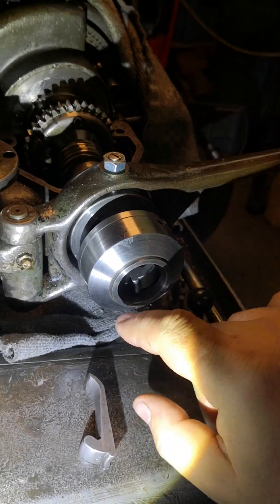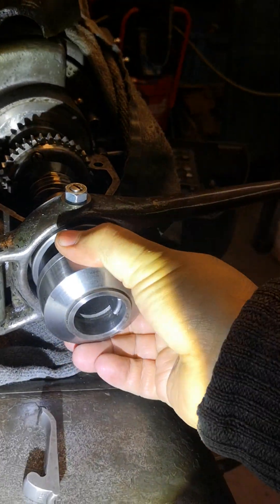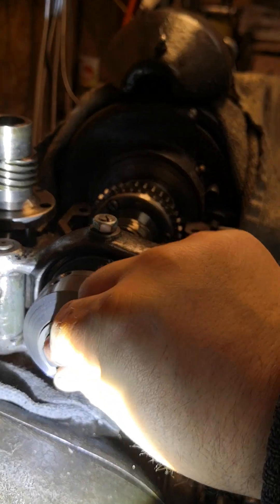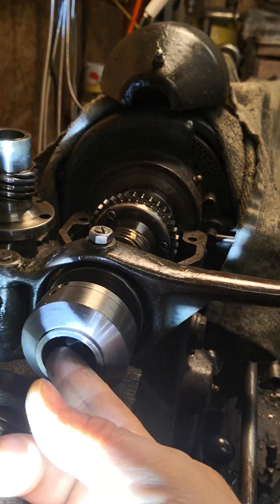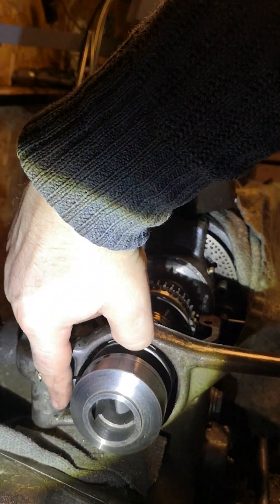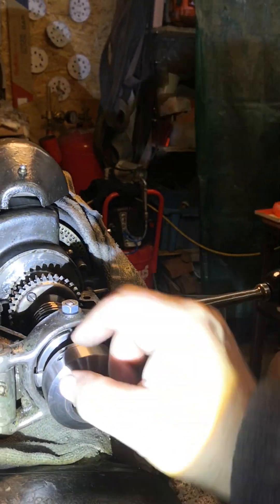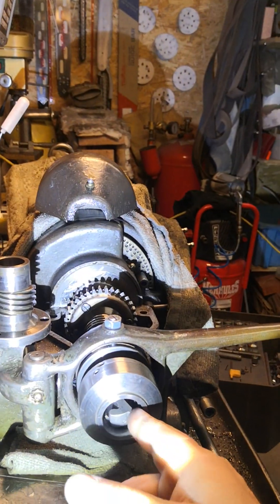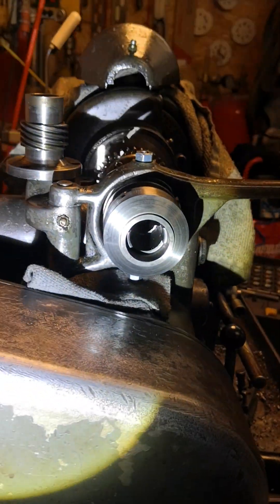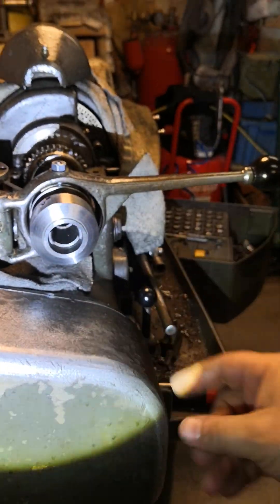Then it plops down. You have to adjust the rods or the tube like this, so gravity is on your side. With one hand it's always somewhat funny, but like this — now you can insert the spanner tube here, this one.